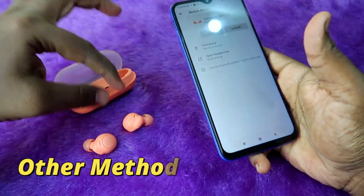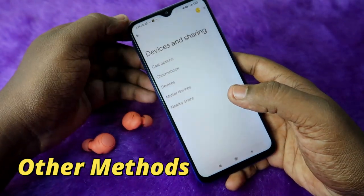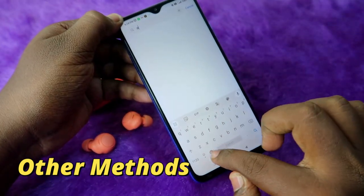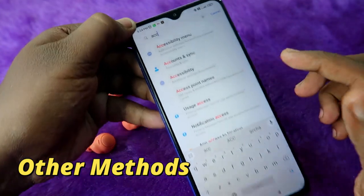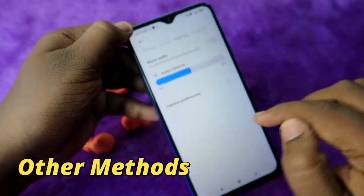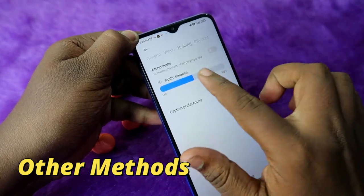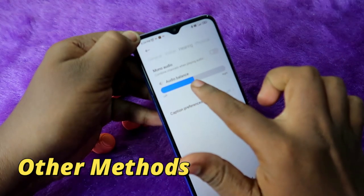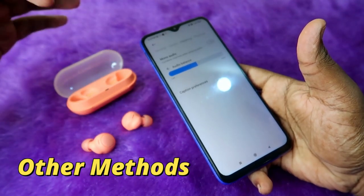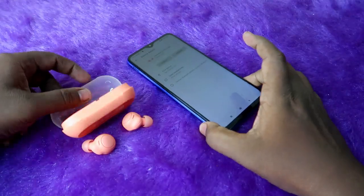If after all the reset steps you still cannot hear audio in both earbuds, go to Settings on your Android smartphone and search for Accessibility. Under the Hearing tab, turn off Mono Audio and make sure the audio balance slider is centered. If the slider is towards the left or right, the volume will be louder in one earbud than the other — centering it should fix the issue.